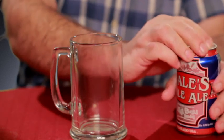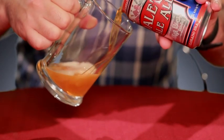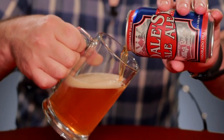Now, another nice thing about the can is it has a container to drink it out of, but I want to show all of you what the beer looks like, so I'm going to pour it into this mug.